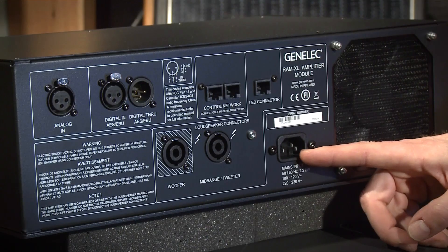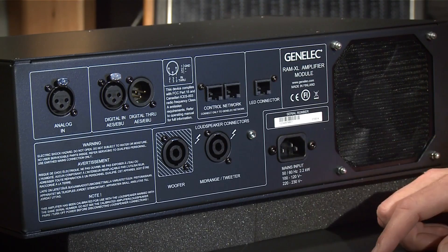Let's look at some details on the RAM XL. First, we have the mains input connector. Then we have the digital AES/EBU input — the GLM software can decide on the subframe. We have the digital AES/EBU through, and this output carries an identical copy of the digital input signal.